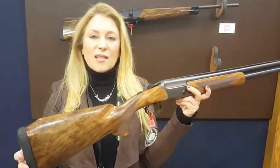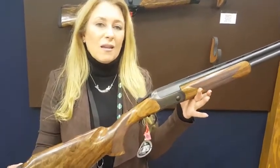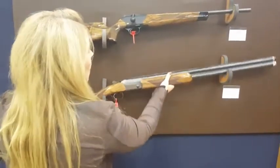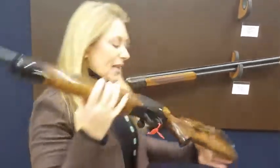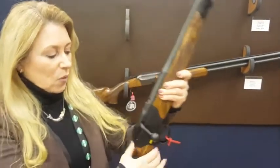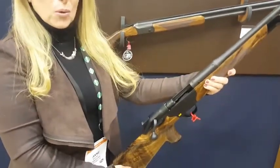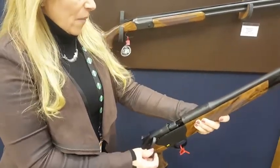It also has cast and pitch built in for our anatomy to make for a very comfortable fit for the ladies. And then in our R8 rifle for ladies — the beautiful Intuition — Blaser has a beautiful patented straight-pull bolt which makes that very, very nice.